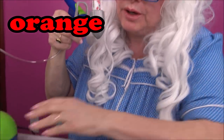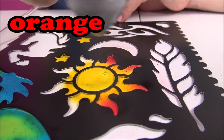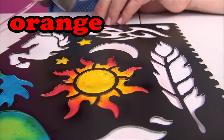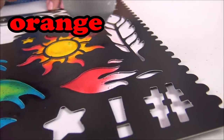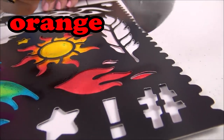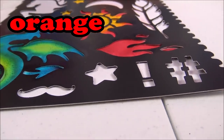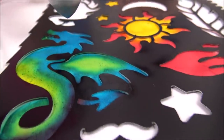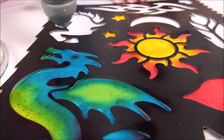Here we go - cool, cool, cool, that's really neat! What else can we make orange? Let's try this - ooh, that's neat. Oh, Granny's liking this! Ooh, Granny could do this all day - look, I gave him an eyeball!